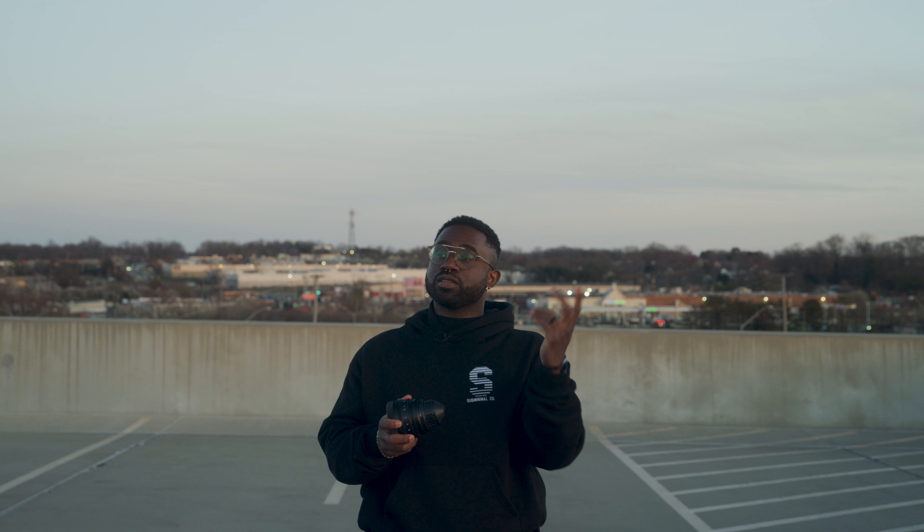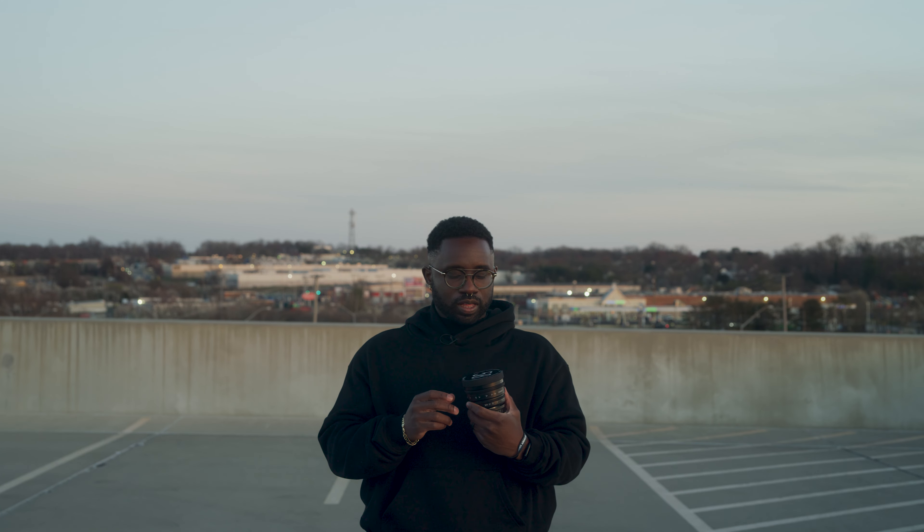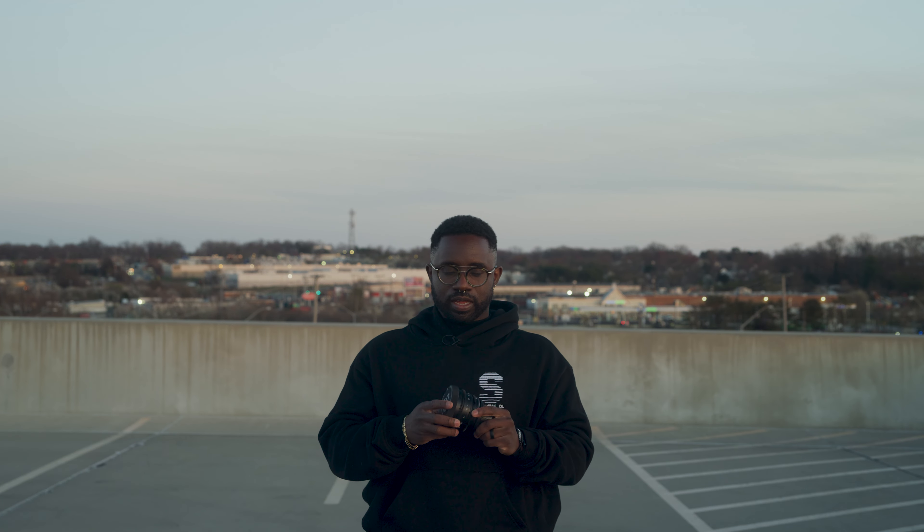Coming back to talk about the 58 again — I used it on the job and it did really well. I was very surprised. Don't mind my hands, they're ashy because it's cold outside, but I love being outside at sunset. This Retro Photo House 58 is a beast. I have footage to share and I am very impressed by this thing.